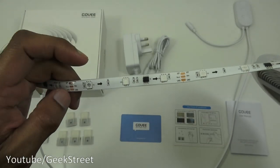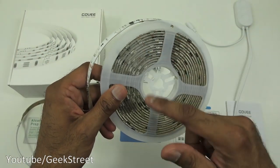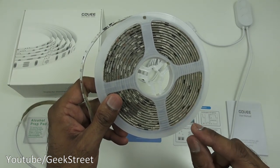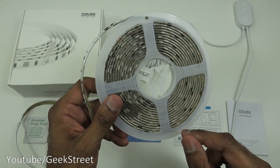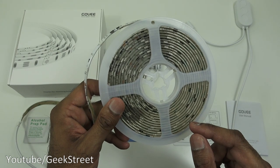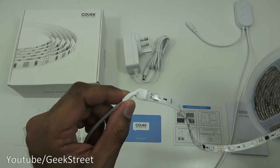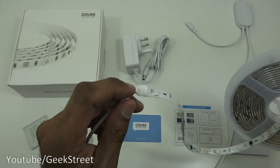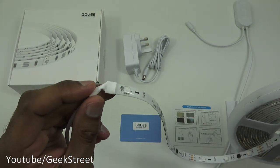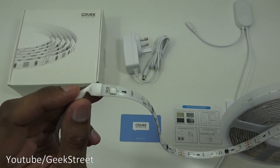One thing to note: there's no connection point at the cut ends, so you can't chain multiple devices together. If you want more coverage, you have to buy additional strip lights. It also doesn't disconnect from the controller end, so this comes as a complete package — it's not designed to be extended, you have to buy multiples.